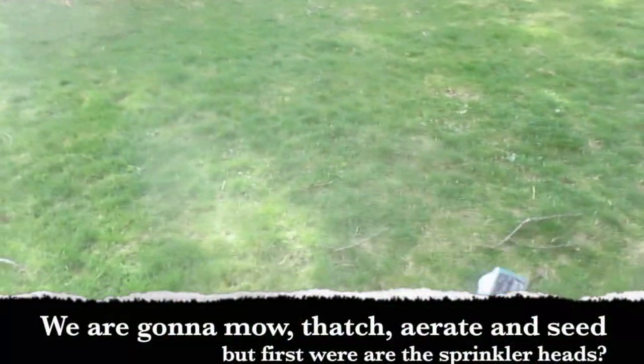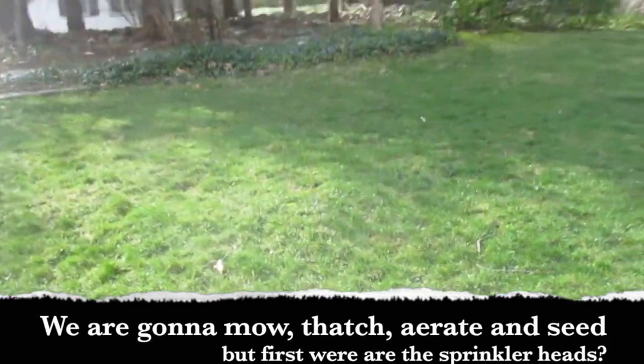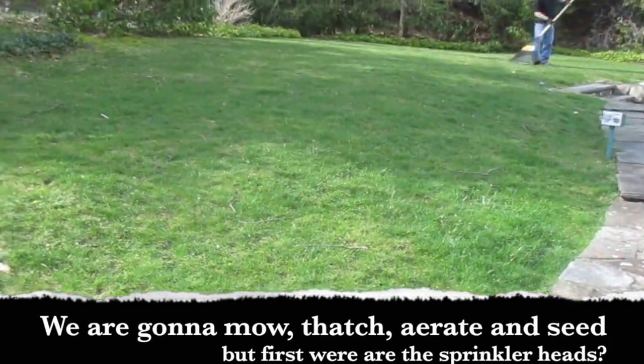Now we're going to find all the sprinkler heads, mow it, and see if I love it.